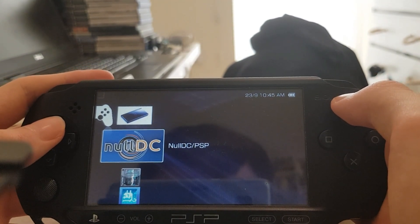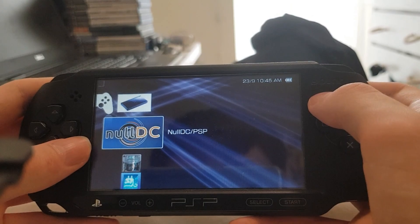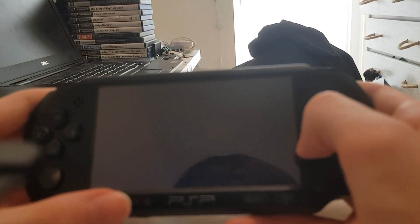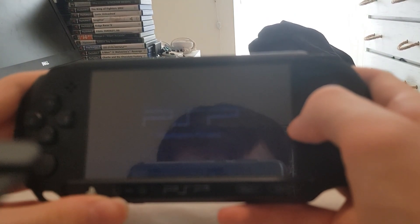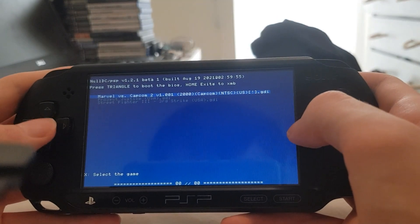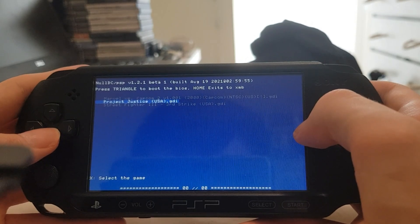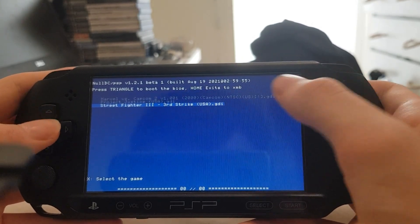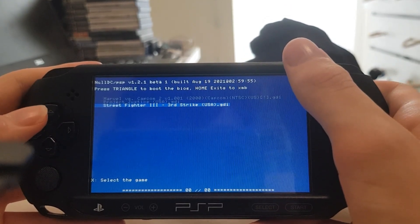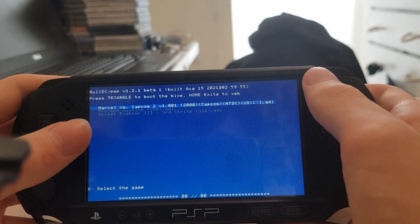I won't show you guys how to install it in this video — I might do that later on. I will be showing off Marvel vs Capcom 2. You will need a modded PSP for this; there's no way you can do it with official firmware. All your games need to be in the GDI format. Here we have Marvel vs Capcom 2, Project Justice, and Street Fighter 3 Third Strike. I have tried Street Fighter 3 Third Strike and it self-locked when trying to load up into a fight. I haven't tried Project Justice yet, but I have tried Marvel vs Capcom 2.